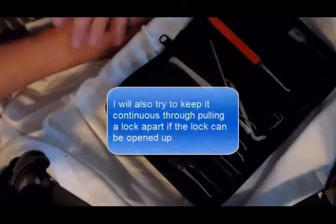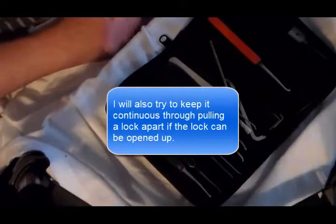So I'm going to try to ensure that the lockpicking itself is never split — it's continuous from the minute I start with the lock all the way through.